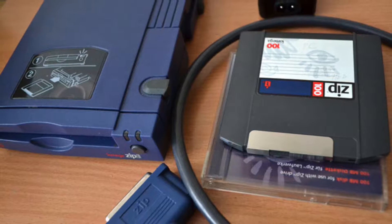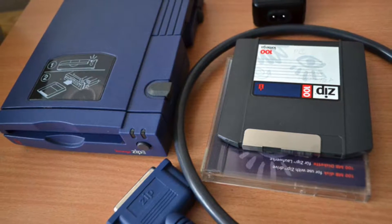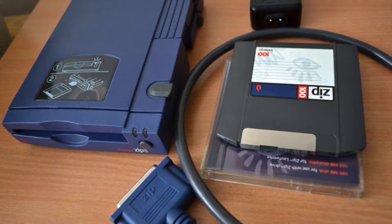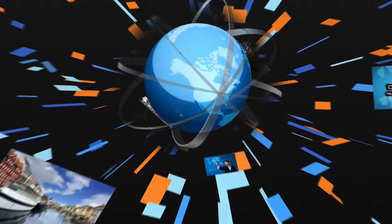And then came those awesome 100 meg zip disks from iOmega — those went away with the parallel port. That's enough reminiscing for now. The world has pretty much changed over the past 20 plus years and the demand for storage is much higher than ever.